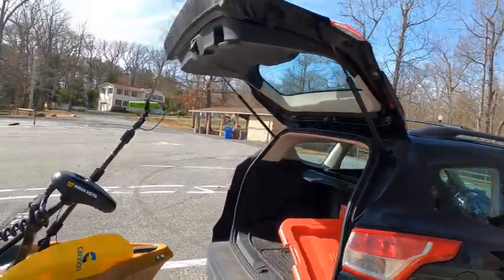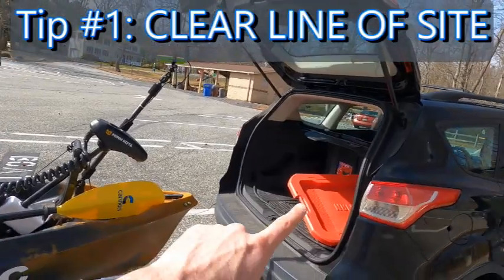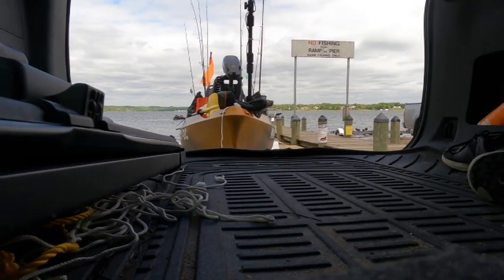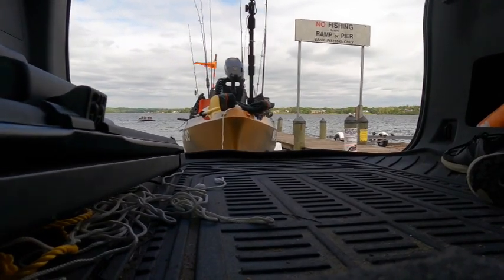So the best thing to do is open up your trunk. I got my trunk open and I could see right in the back here, so I have a clear line of sight to my kayak at all times, and it just makes it so much easier to back it into the boat ramp.